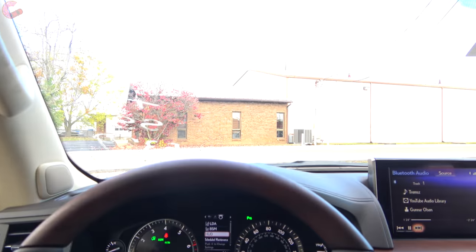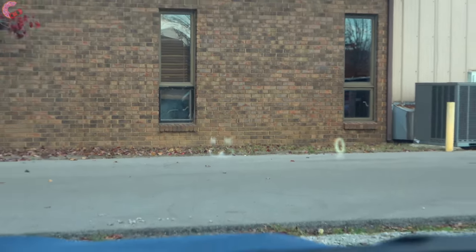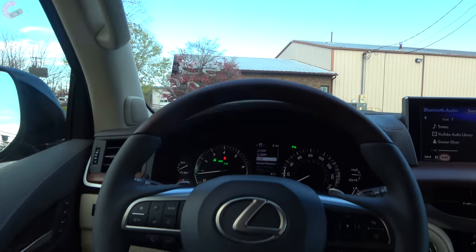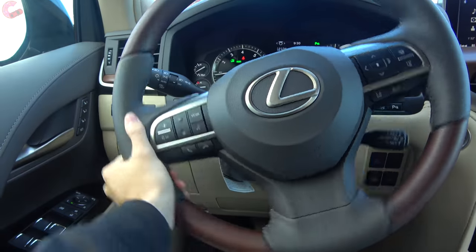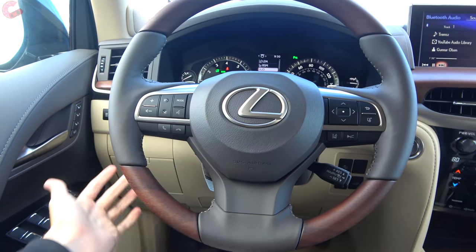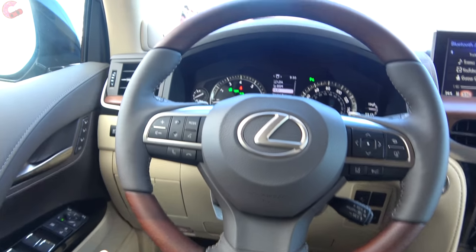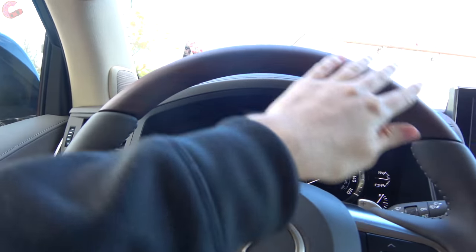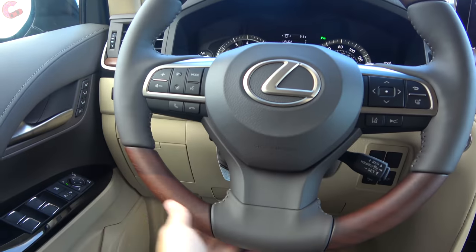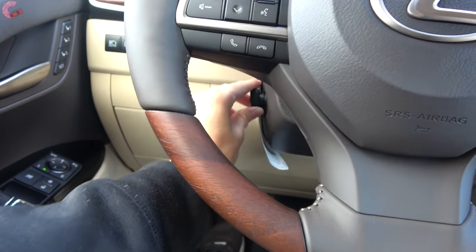On this specific example we have the optional head-up display as well. Coming back to the steering wheel, you actually have hydraulic power assisted steering on this model. You will normally have a full leather wrap steering wheel as standard equipment, but we have the optional heating as well as the open pour wood on the top and bottom - it definitely looks very nice. It is standard power adjusting as well.